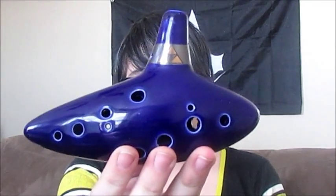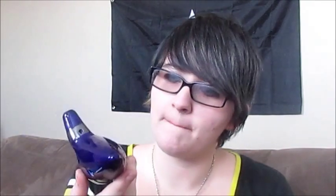Oh, there's a string. You attach that to the ocarina. Alright, here's the ocarina. Look at that. That's nice. That's really cool. Okay, let's see how it sounds.